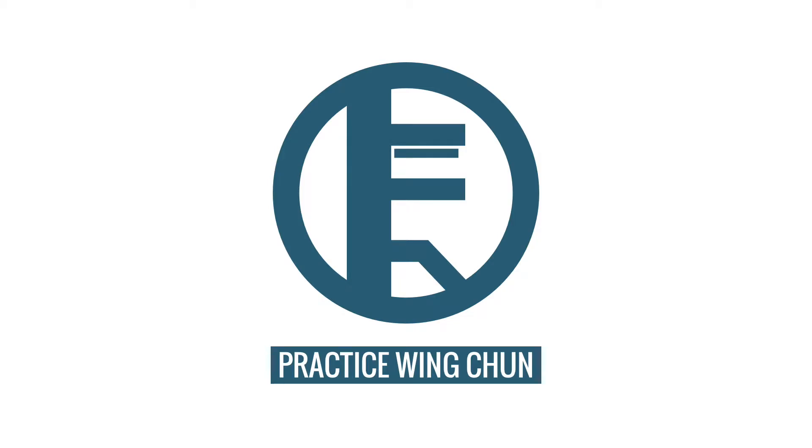Today we're going to talk about modifying our Wing Chun forms. Welcome to Practice Wing Chun, where we discuss Wing Chun and answer training-related questions. My name is Edgar, and this is episode 109. My Sifu says that the Wing Chun forms were created after the techniques were established, as a way to memorize the techniques.